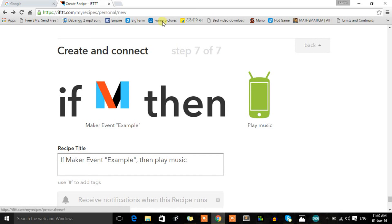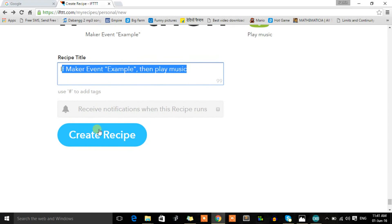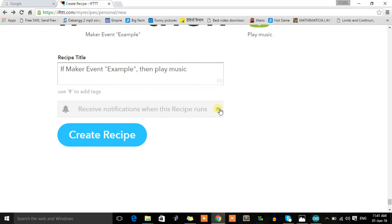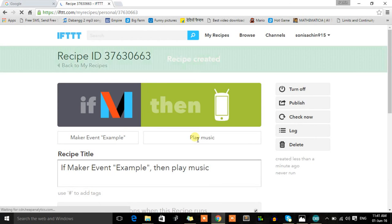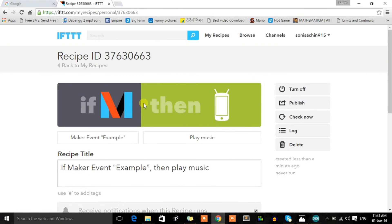This creates a recipe: if Maker event 'example' happens, then play music on my smartphone. You need to download the IFTTT app on your smartphone and link your Android device so it plays music on your phone. There is also a notification option — it will notify you whenever the Maker event triggers. Click 'Create Recipe' and the recipe is created.